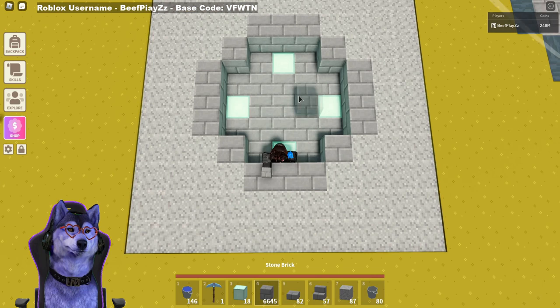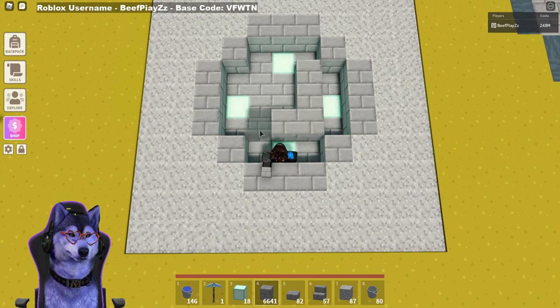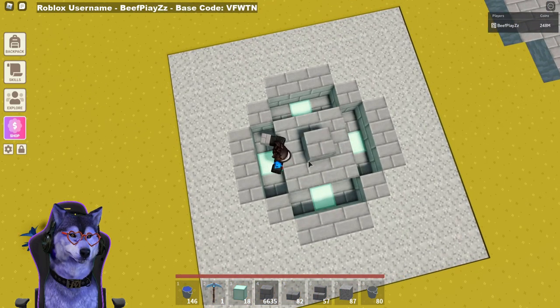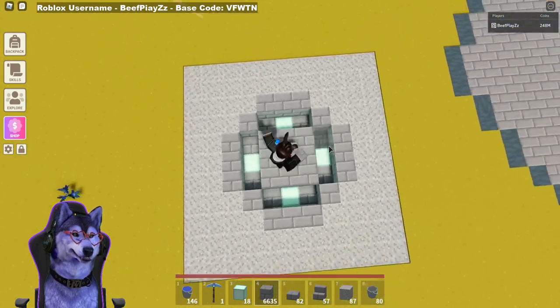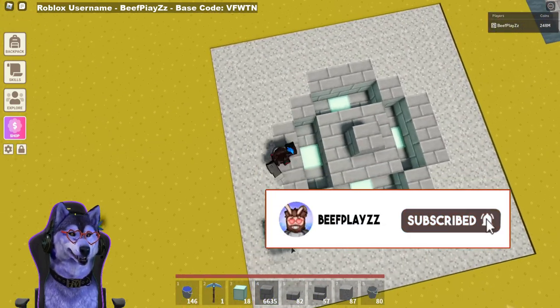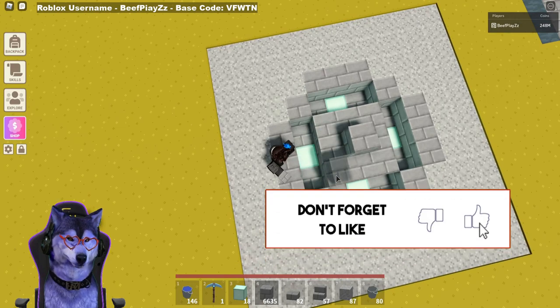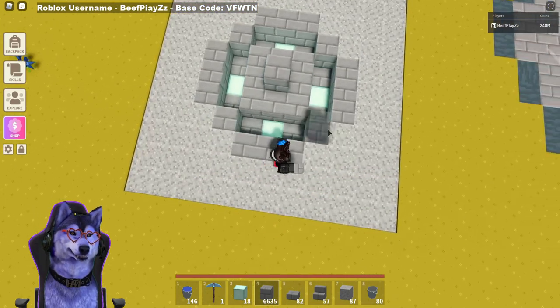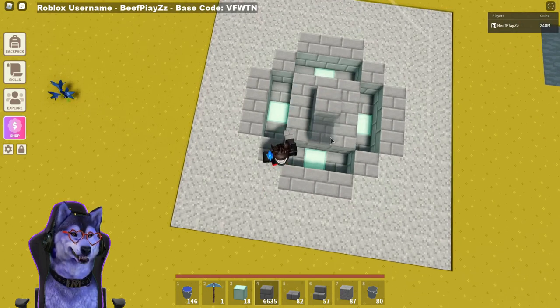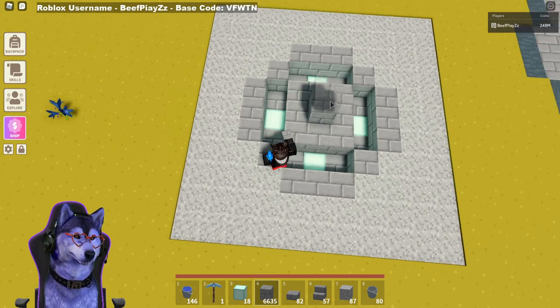The next thing you want to do is add stone bricks and go around in three — so it's basically a three-by-three square. Let me put one in the center just so you can see how this looks. There should be a three-block gap on either side where you put the aqua or your chosen block. On the sides there's three, and then in the center it should be a square — three on each side with one in the middle.